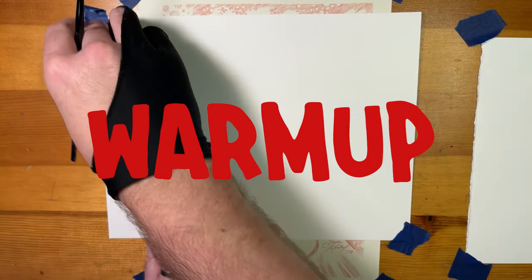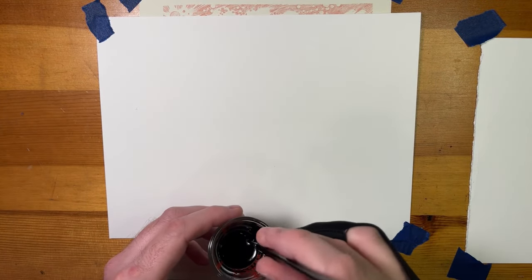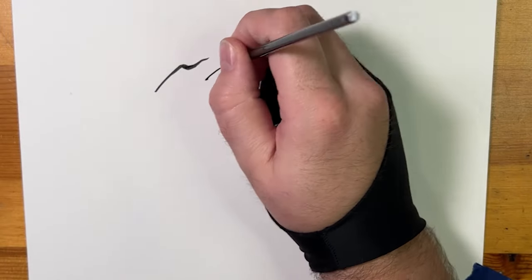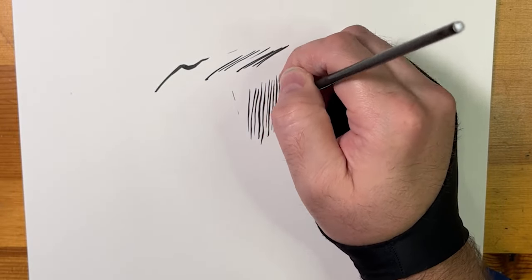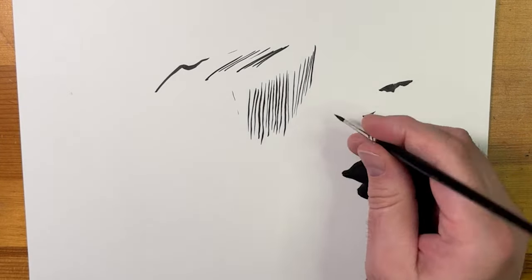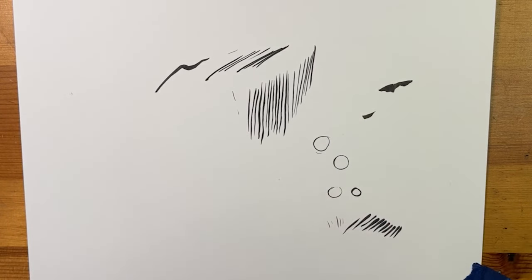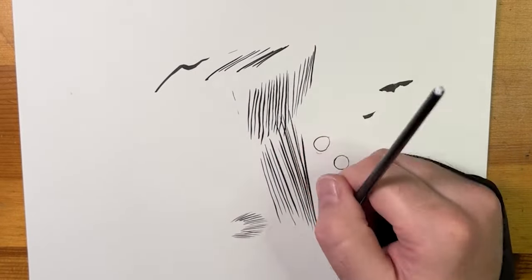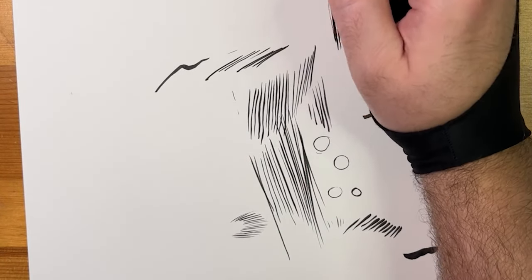I like to do a little warm-up before I start inking, so I'll work on practicing my line work, feathering techniques, and just getting used to using the brush. You want to use the tip of the brush — that's the trick. You don't want to be smashing down on the belly of the brush. Focus on using the tip as much as possible; that's what gets you the crisp lines. Practice for about five to ten minutes — consistent lines, parallel lines, feathering, circles, thick to thin.